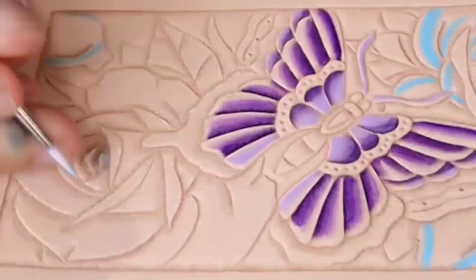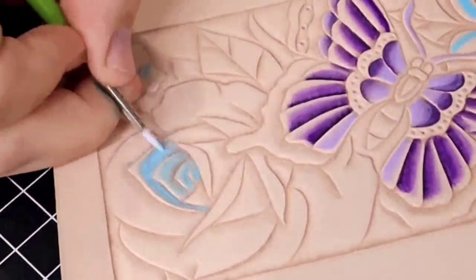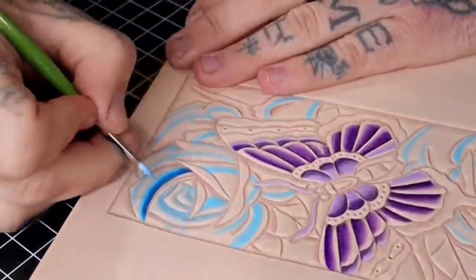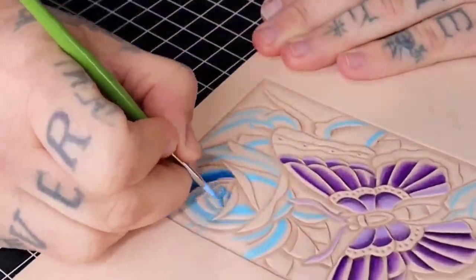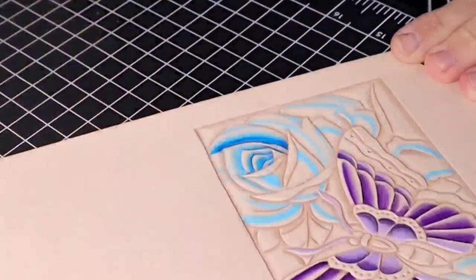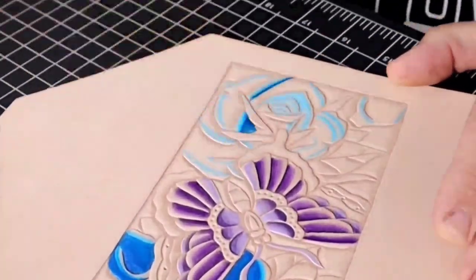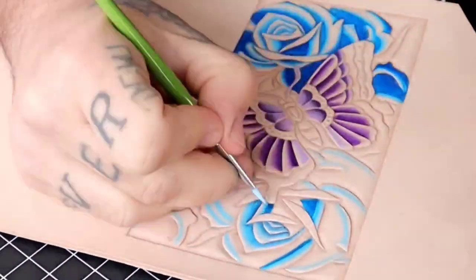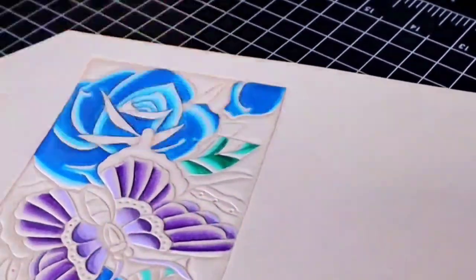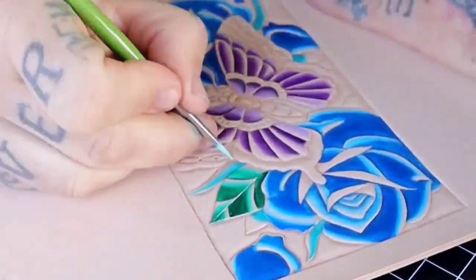Right now we're getting in the light blues — the client wanted two blue roses and a purple butterfly, and he gave me the freedom to do what I wanted, so I used the color palette based on what he suggested. Now I'm adding the darker blue, which is going to make things start to pop. In this process I'm still using a lot of water, constantly blending the paint and dipping back and forth in my rinse cup. I think the leaves turned out really cool — the key to colors that really pop is putting dark and light colors right next to each other.